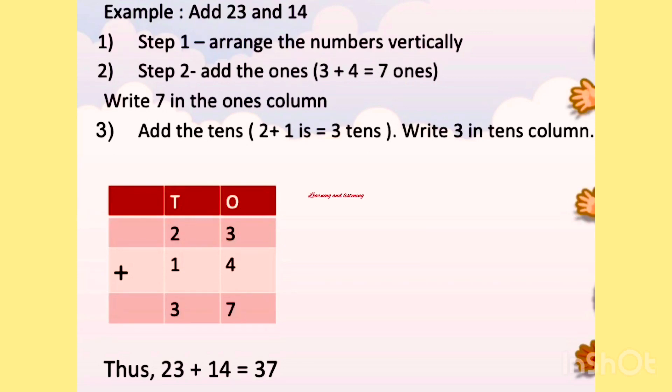Then add the numbers at the 1's place. The numbers in the 1's place are 3 and 4. What is 3 plus 4? 3 plus 4 is 7. We add 4 with the 3, then write 7 in the 1's column.